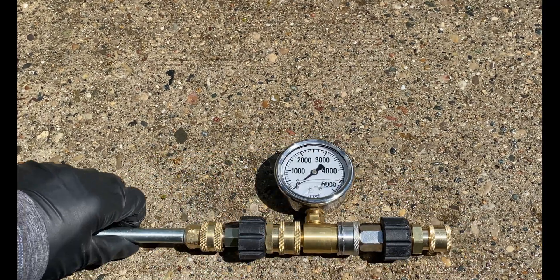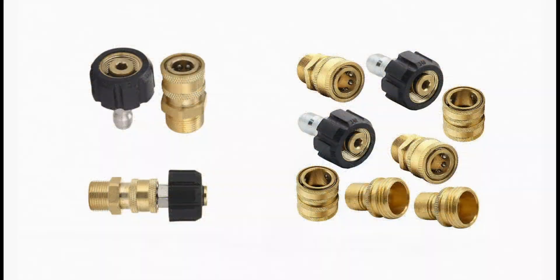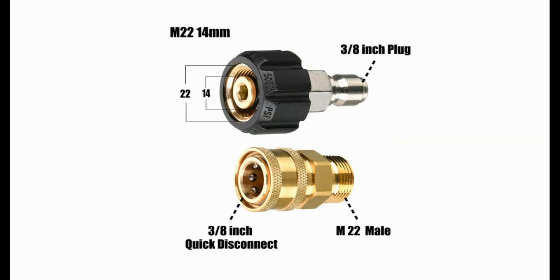To get the gauge to work with the quarter inch coupler, I bought adapters from Amazon for both three-eighth inch and quarter inch couplers and combined them to accept the larger coupler on the pressure gauge and then downsized to fit the spray wand. I have links to the fittings and the pressure gauge in the description below. The most common size is the M22 thread with either a 14 or 15 millimeter inner diameter.